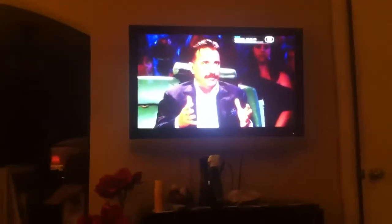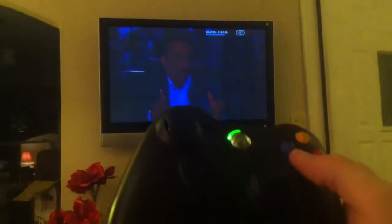Apple TV, Top Gear, Xbox 360 controller.